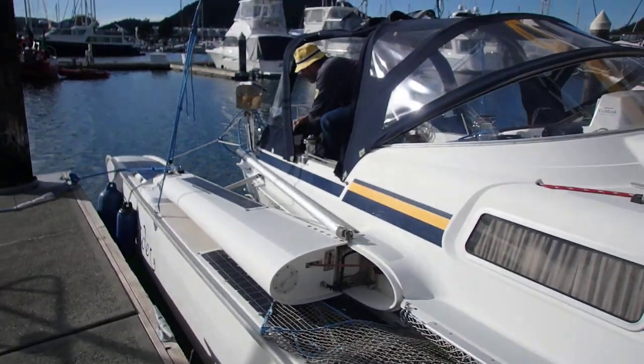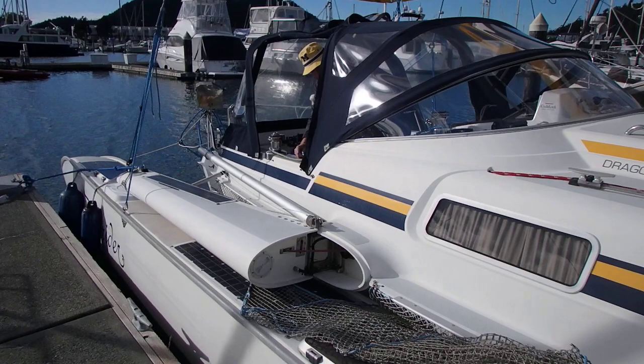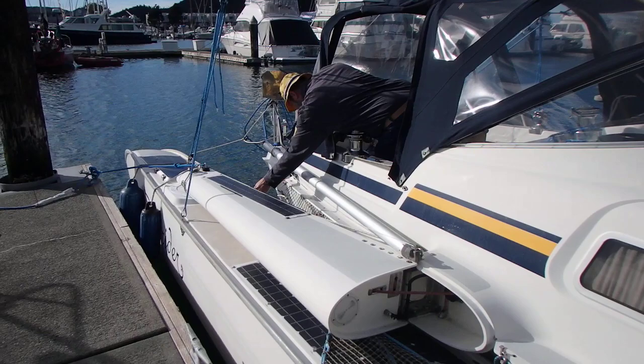Here we are with the 1995 Dragonfly 1000. The owner is going to go through the process of opening the Yamas. He releases his preventer vang and eases the water stays. He's got a little keeper strut, and when he's parked at the dock he releases that.